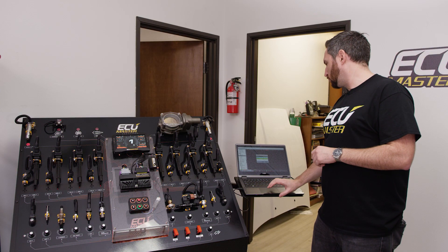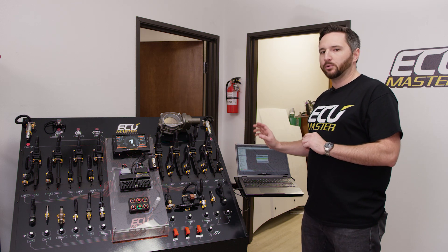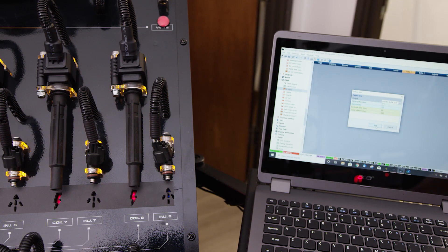I'm going to test injector one. I know I've got this wired incorrectly — this is just a display — but I'm pretty sure I wired it to injector eight on here. So I'm going to click test, and if we pan over while I click test, we'll be able to see it flash.